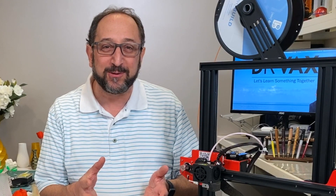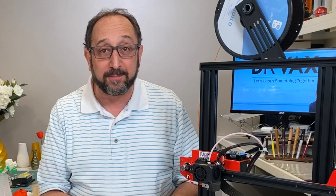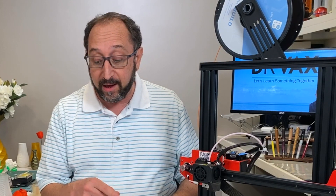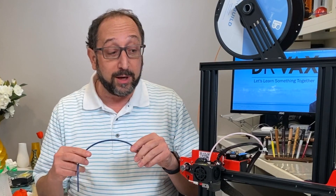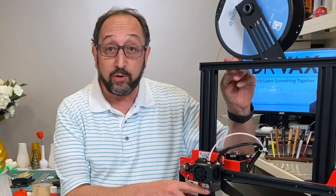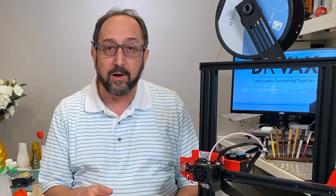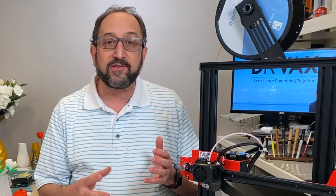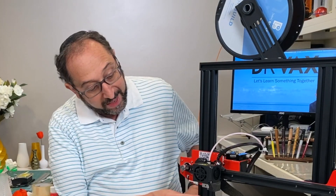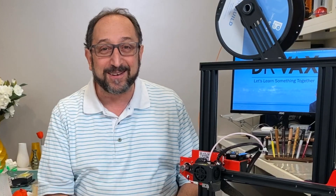Hi, this is Herb Shapiro with the Dr. Vax channel, and today we're going to do something a little bit unusual for me. This video is going to be relatively short compared to the typical length of my videos, and it's really a follow-up to two other videos. The first is a video I posted yesterday on installing Capricorn tubing into your 3D printer. Second, about three months ago I did a review of the Anet ET4, and so this is a bit of a follow-up because we're going to use it as an example for a critical component of all 3D printers — the hot-end of a filament-based 3D printer. So stay tuned and let's learn something together.